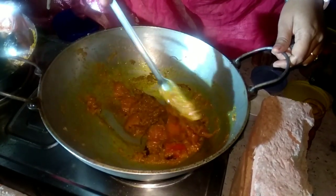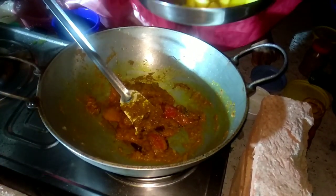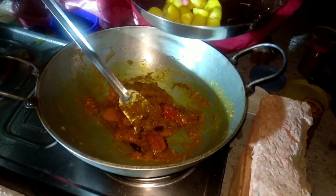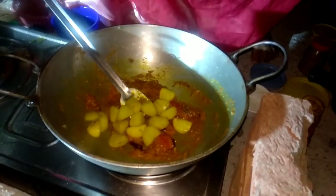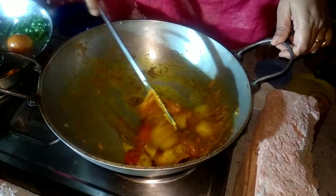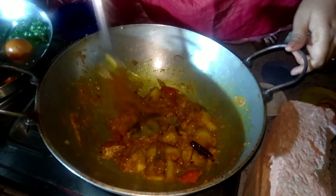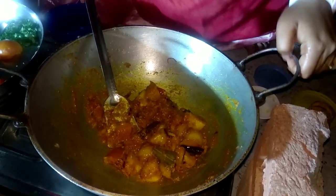Then I will cook the fish in a little more. I will cook the ginger. Then, I will cook the ginger. I will cook the ginger.